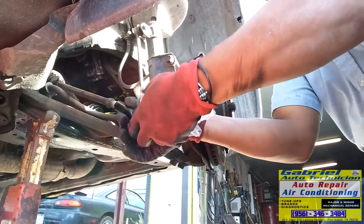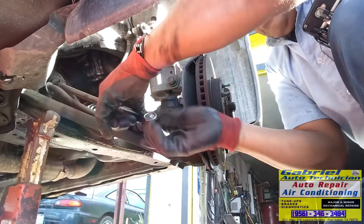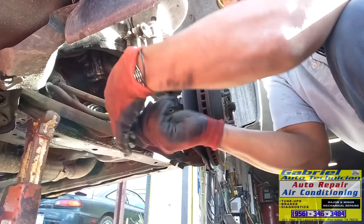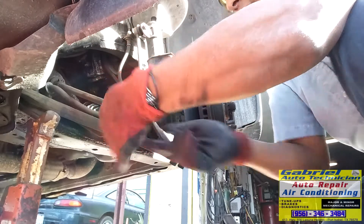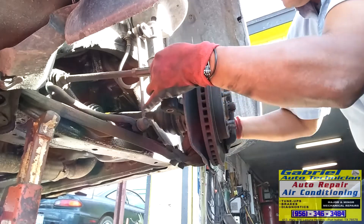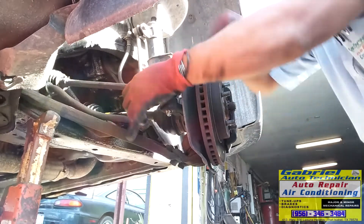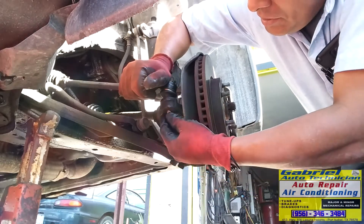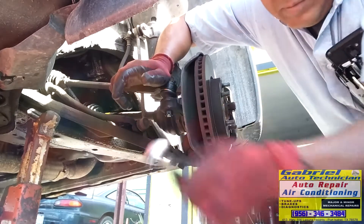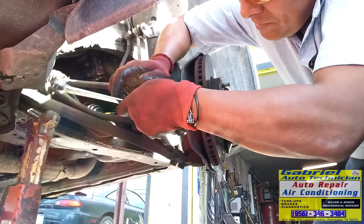Now let's put this all the way in, right there. We're going to turn it this way because we turned halfway on this nut. Now let's put it in here. Let's put the slotted nut. Okay, this is smaller — same size.